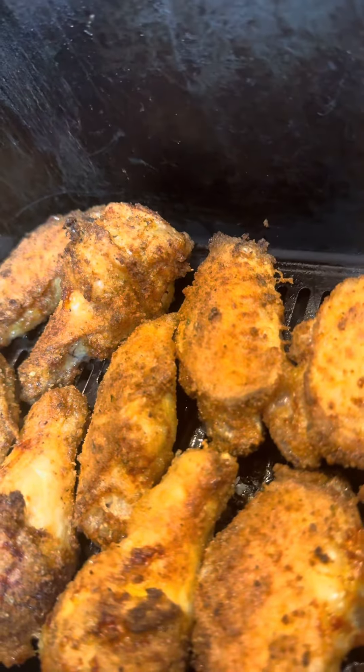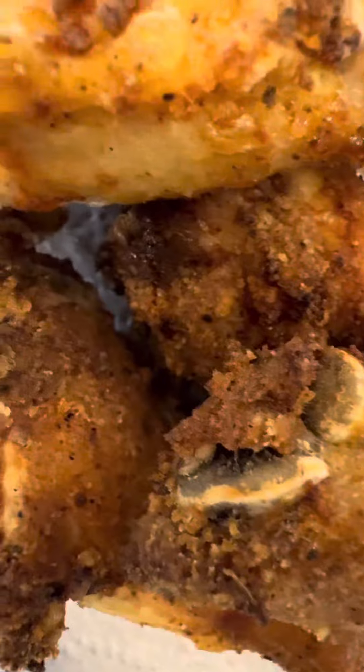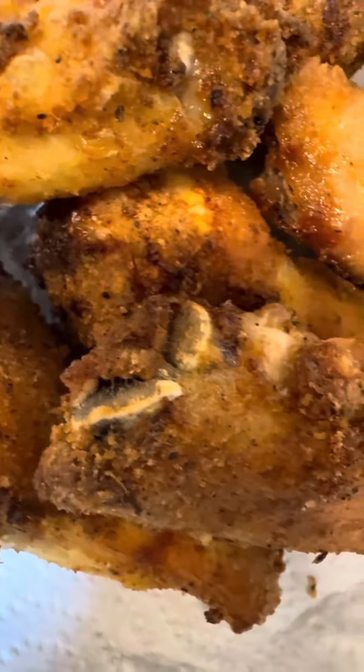Yes sir, yes lord, that's looking delicious — my goodness. Add some potato salad and macaroni and cheese and that is southern fried chicken at its finest. Follow me for more recipes. I'm out.